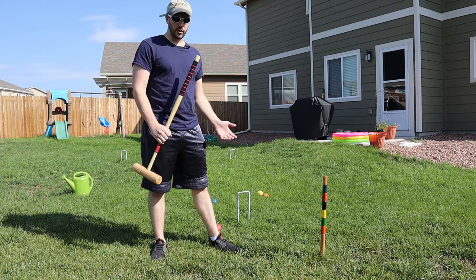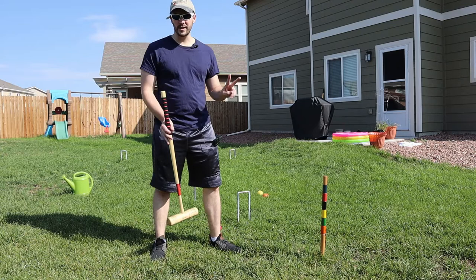Number one is your grip, number two is your stance, three is aiming, and four is the swing — actually hitting the ball.